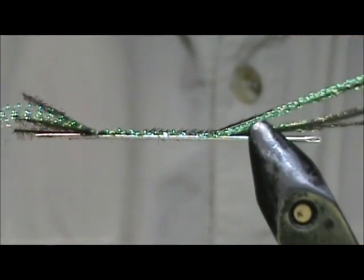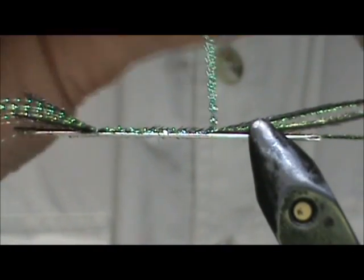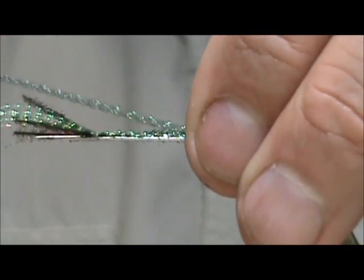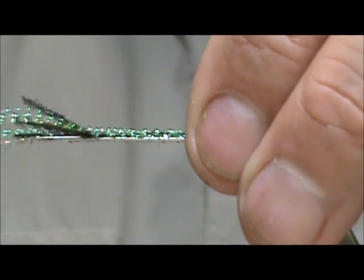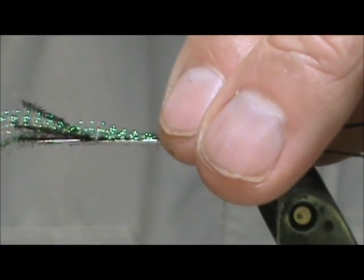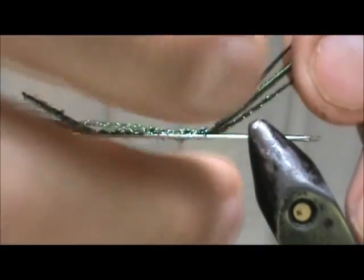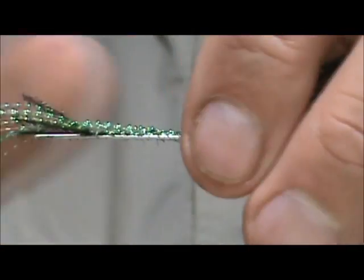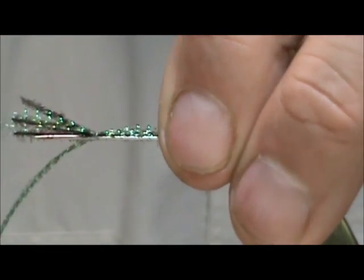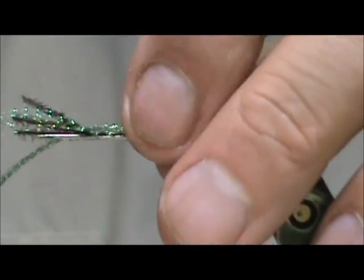We want about an inch and a half to two inches of the body. Now I am going to take this excess and I am going to fold it over and I am going to run the thread back down. This time I am going to keep most of it on this side since the first wrap they moved over to the far side. We are using the clear mono thread so that we won't see it.